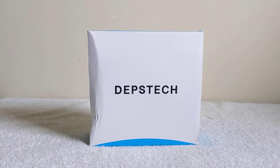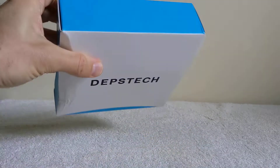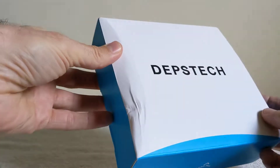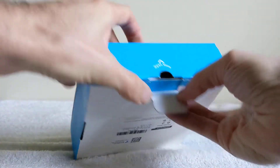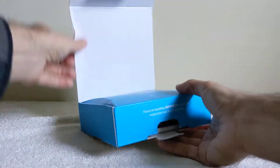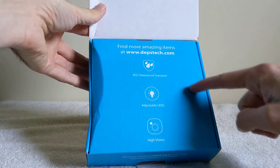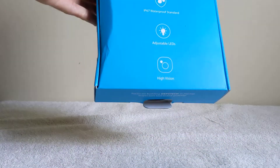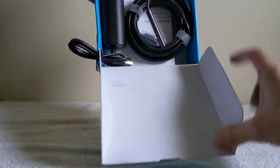Hey, what's up everyone! Today I've got a Depstek endoscope camera, so I'm just gonna open up the box and show you what's inside and see what you get if you buy one of these like I did on Amazon. It does say it's waterproof, has adjustable LED lights and high vision.